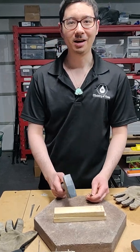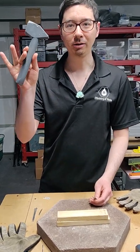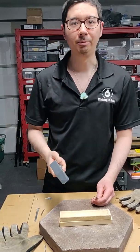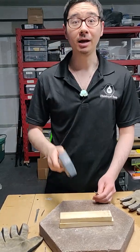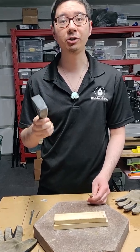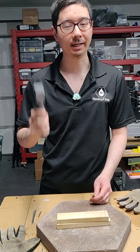Hey there, Ministry of Resin here. I printed up a little hammer, a fully 3D printed hammer — kind of wonky as you can see. I didn't really get the supports right, but I wanted to show off and test our new resin formulation, which we are calling Batting.